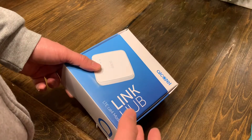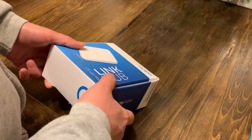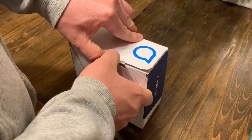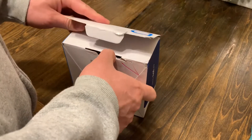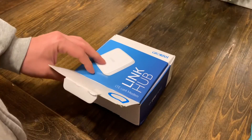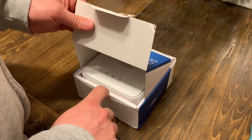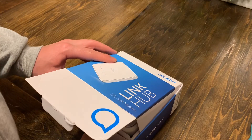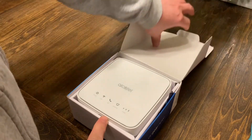It works like a hotspot except it's an actual router. Where I live, I'm out in a very rural area out in the country and we love it out here, but the worst part is that the internet really sucks here unfortunately. So we purchased this to hopefully make it a little bit better. I'm going to go ahead and open it up.